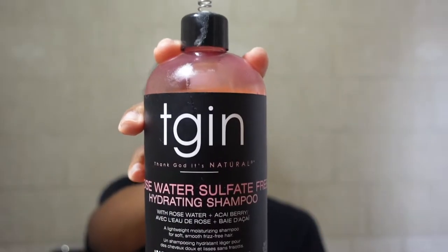First we're going to start off with the Rose Water Sulfate Free Hydrating Shampoo — it's a lightweight moisturizing shampoo for soft, smooth, frizz-free hair. Sadly the top did break off, I think when they sent it to me. Next we're going to use the Rose Water Frizz Free Hydrating Conditioner, then the Rose Water Hydrating Hair Mask, and last but not least the TGIN Rose Water Curl Defining Mousse. I've implemented a new routine when I shampoo — I now rake the shampoo into my hair.